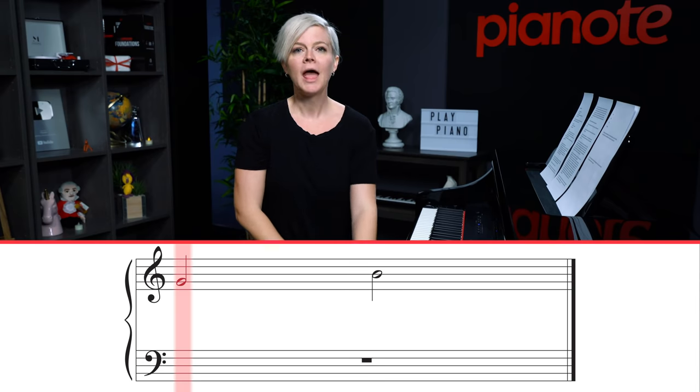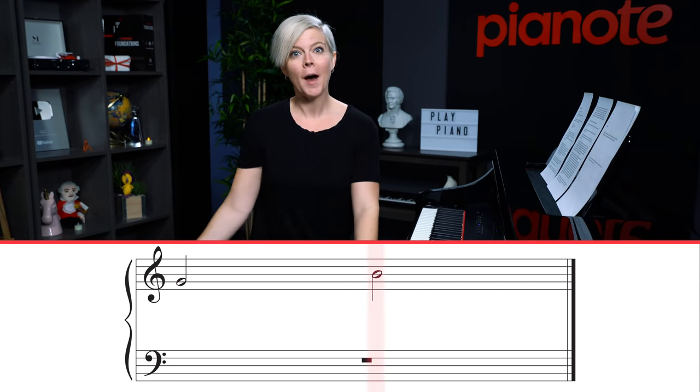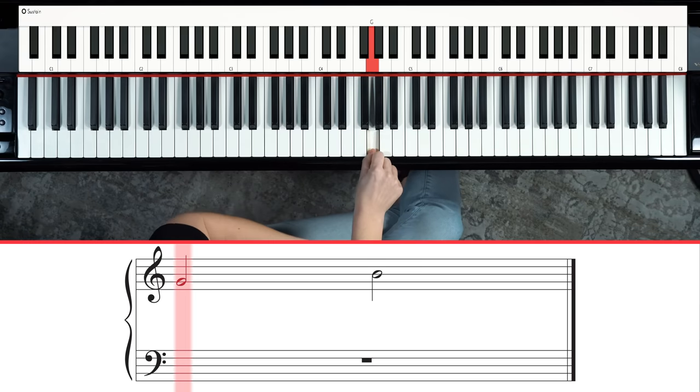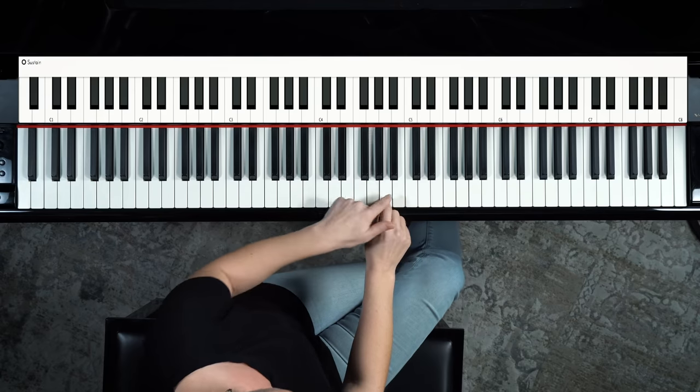The next interval is the third. Thirds are quick and easy to identify because they always go from a line to the next possible line, or from a space to the next possible space — that shape always looks the same. So if you see a note on the G line and then another note on the line above it, you're not reading that second note individually. You recognize you're playing G and the next note is a third above — a skip or jump. Line to line, space to space: that's a third.